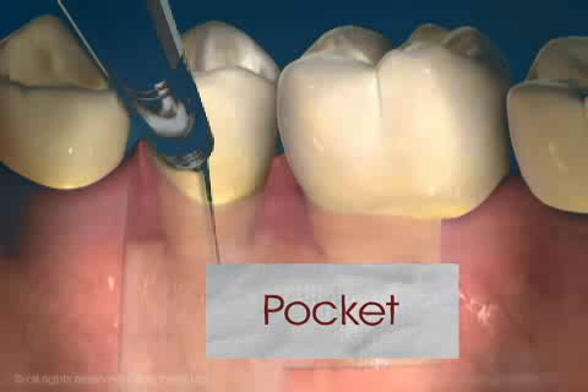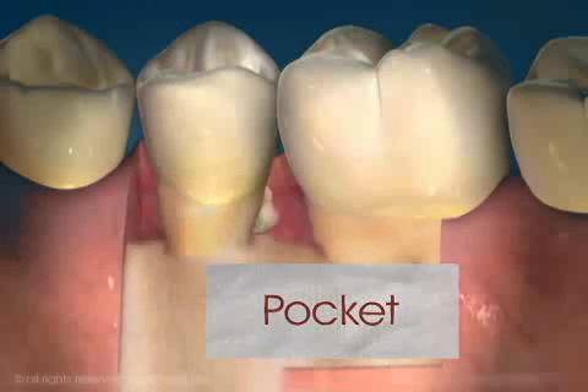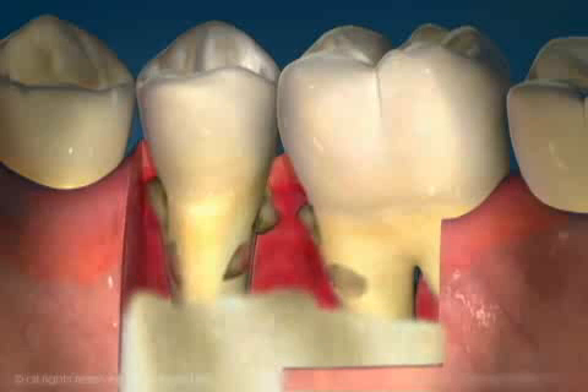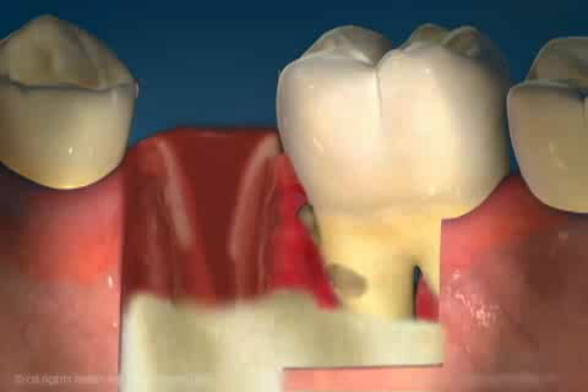Plaque that collects now is more difficult to remove because it hides under the swollen gum. Bacteria forms and grows in the pocket. Eventually, loss of supporting bone occurs. The longer the pocket is left untreated, the more extensive the bone loss can be. Continual destruction of bone eventually will result in the loss of teeth.